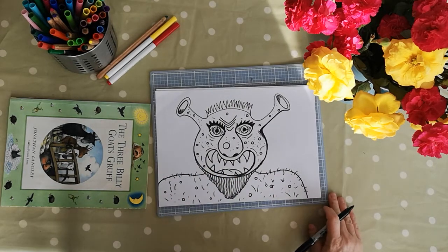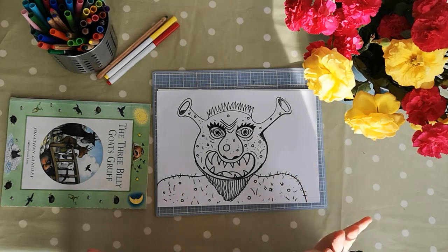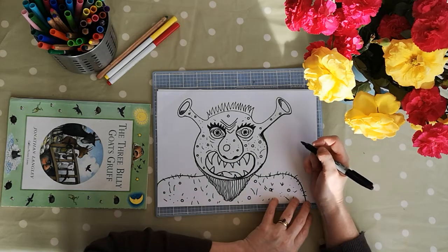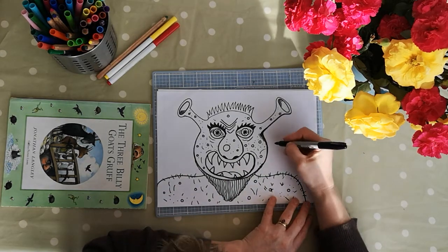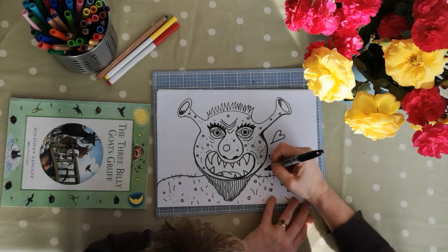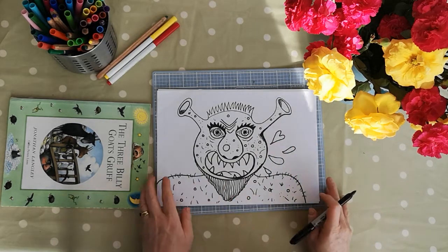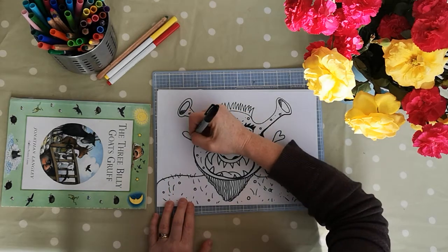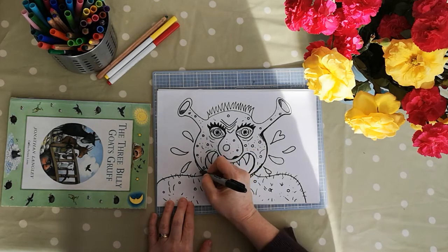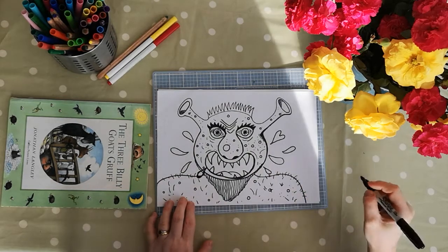And then finally, I don't know if you remember from the story, but at the end he was tossed up into the air by the third billy goat gruff, and he went flying up into the sky and then landed with a splash into the river where he wasn't seen again. So we're going to do some idea of water droplets coming out of him, like this, out of his mouth.